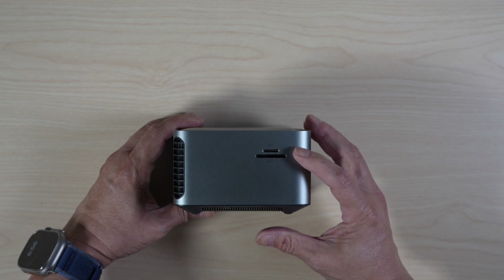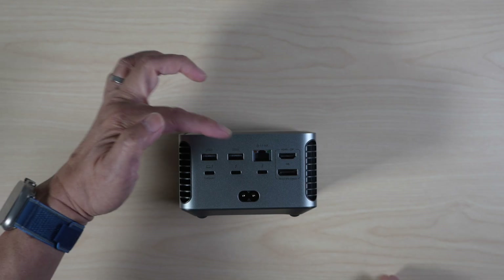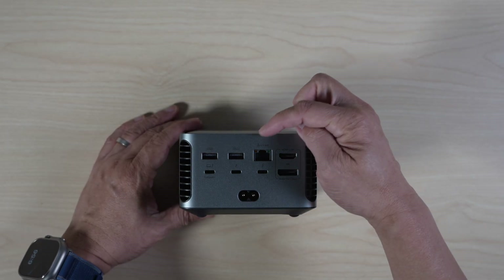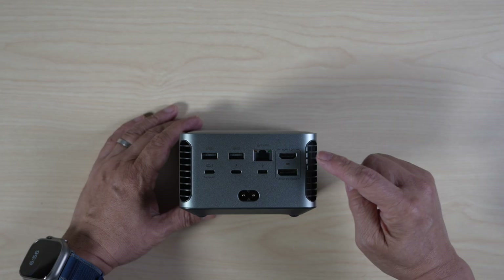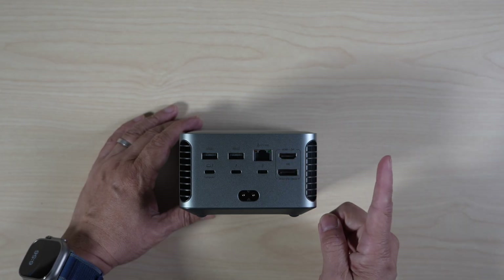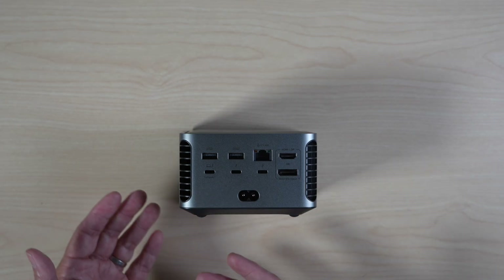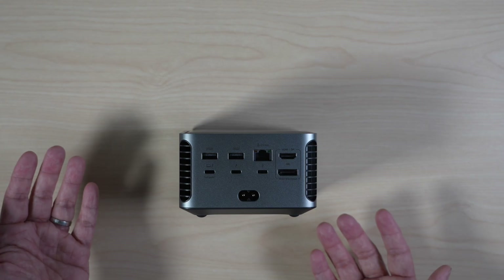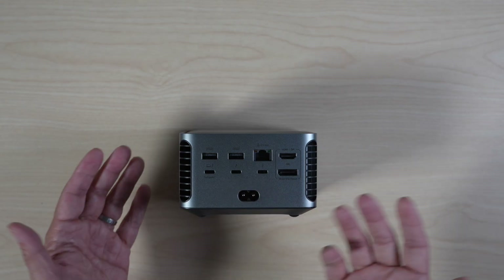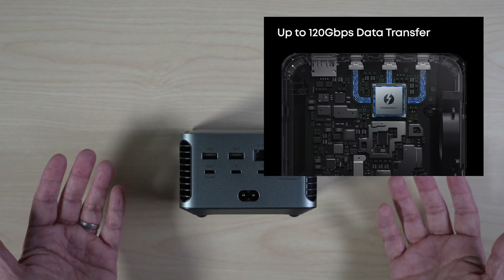On the side, there are card slots for TF and SD cards. On the back, two more 10Gbps USB-A ports, one 2.5Gbps Ethernet port, an HDMI 2.1 and a DisplayPort — one can be used at a time — a Thunderbolt 5 upstream port for connecting to the laptop with up to 140W of charging power, and two Thunderbolt 5 downstream ports for peripherals at 120Gbps maximum transfer speed.